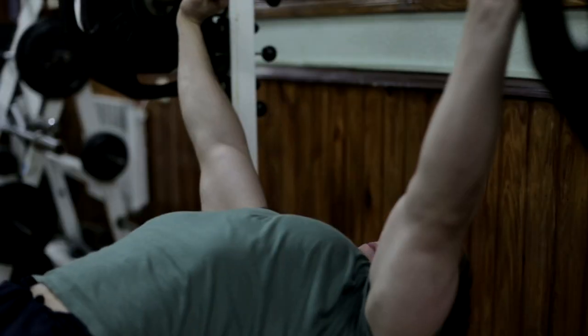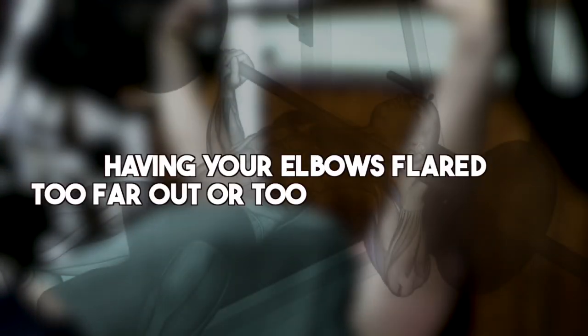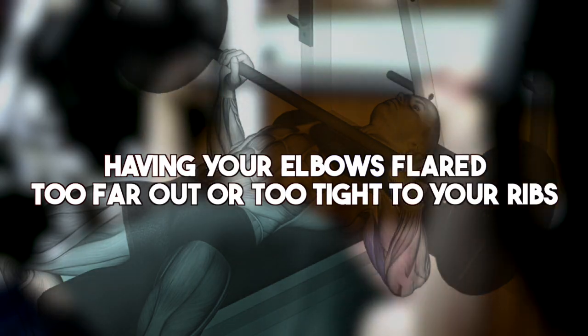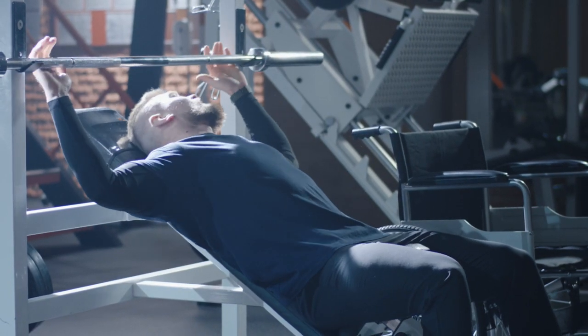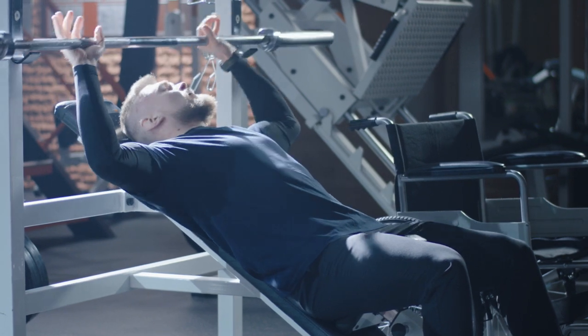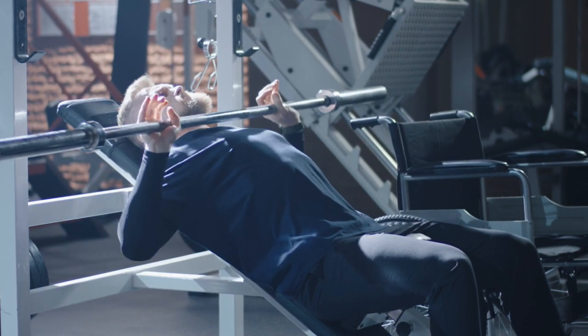Let's move on to dumbbell and barbell chest presses. The most common mistakes include having your elbows flared too far out or too tight to your ribs. Flaring your elbows too far out puts a lot of pressure on your shoulders and rotator cuff, while having them too close to your ribs shifts the tension away from your chest and towards your triceps and the front of your shoulder.